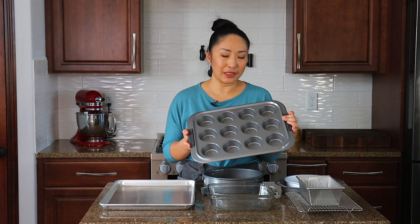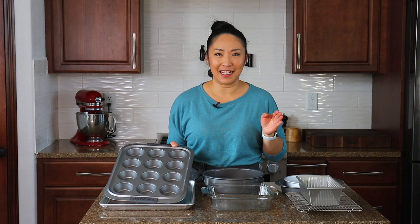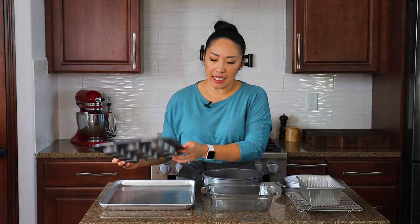We'll go ahead and start with pans and sheets in no particular order. First, I find muffin pans are one of the most important tools in baking. Once you have a regular muffin pan, you can make cupcakes, muffins, upside-down mini cakes like my popular peach cakes — so many different things like egg muffins, regular muffins, and cupcakes.